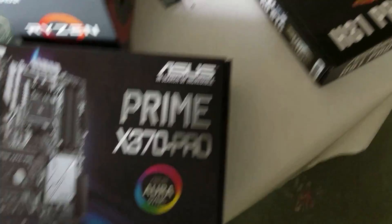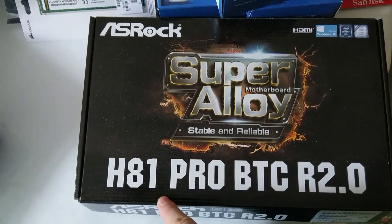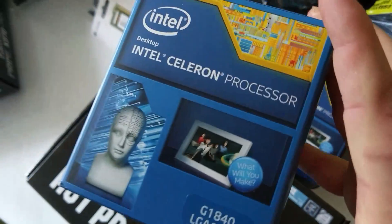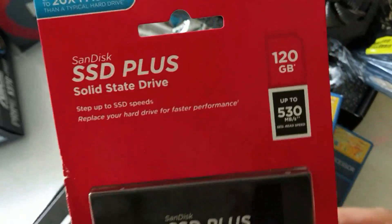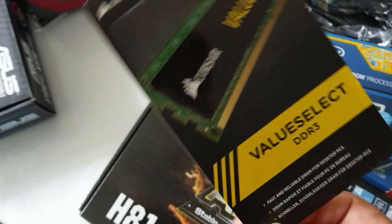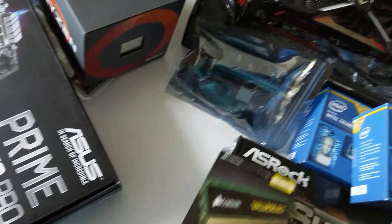The other option is the ASRock H81 Pro BTC. For this you can use this processor. For storage, I use a 120GB SSD. And for this motherboard you're going to use DDR3 Corsair RAM — this is about 40 pounds.